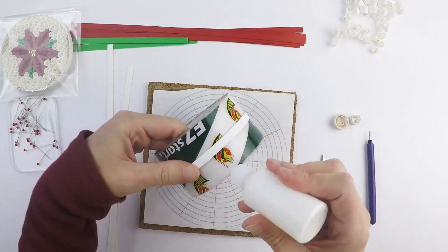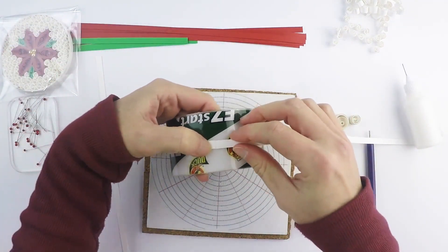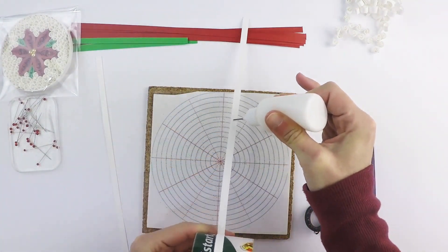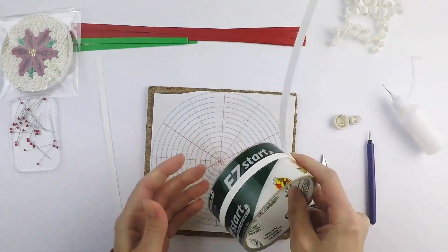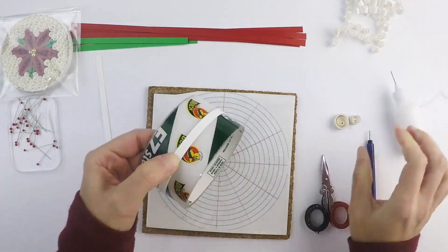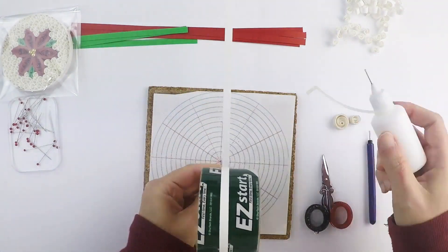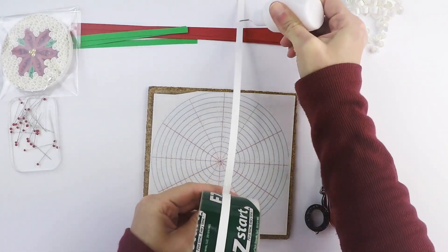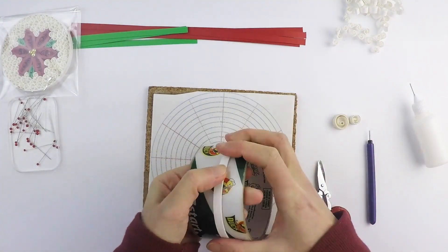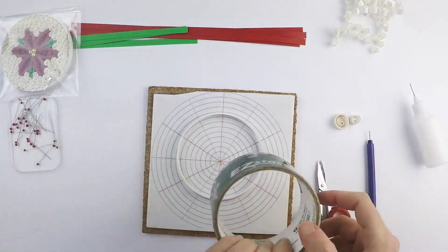Repeat this process. I'm using my fingers to make sure everything is glued down. You can slide it off and you have a perfect ring.